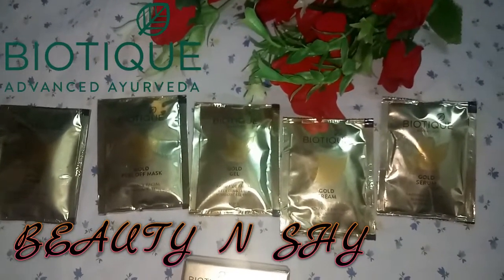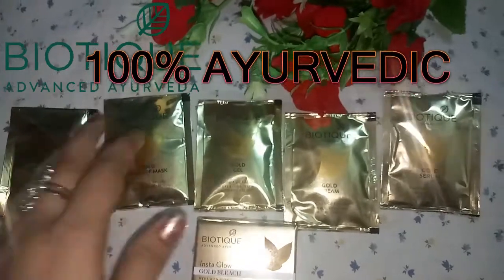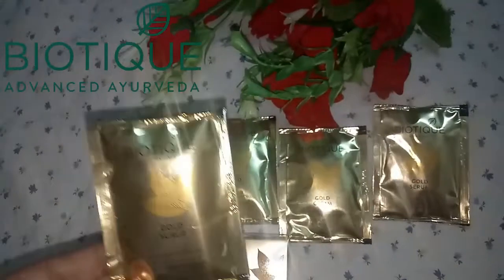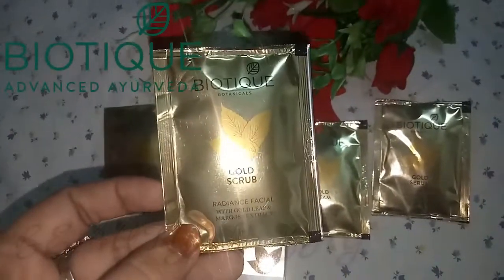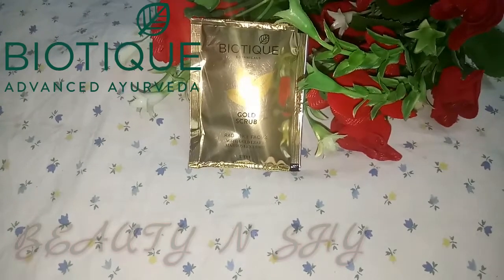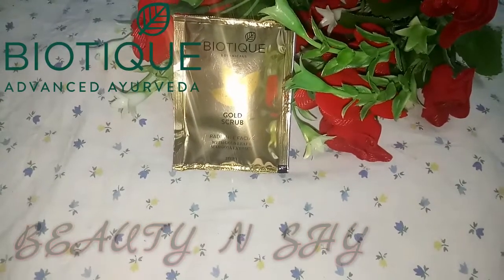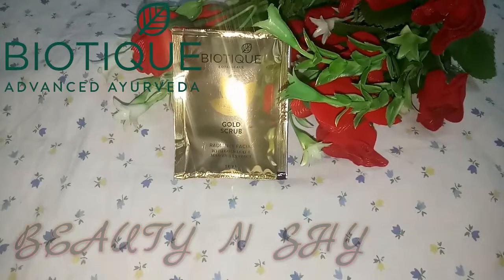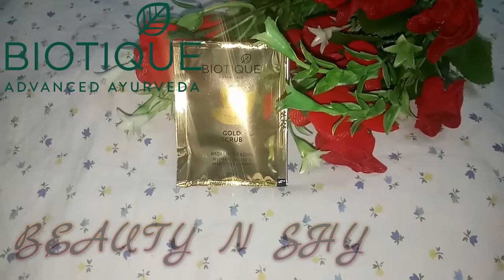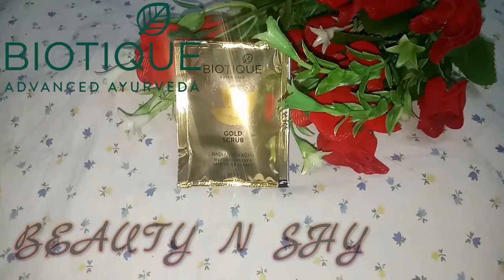I want to tell you that it is made with a 100% Ayurvedic recipe and will not cause any side effects. The first step is gold scrub. Gold scrub is enriched with gold, basma, and neem leaves that gently exfoliate and detoxify the skin. You have to put it on your skin and then massage it for 5-7 minutes in a circular motion, then clean your face with wet cotton or a towel.